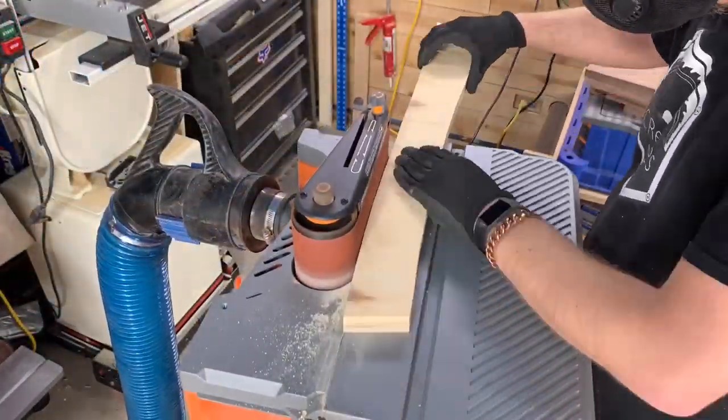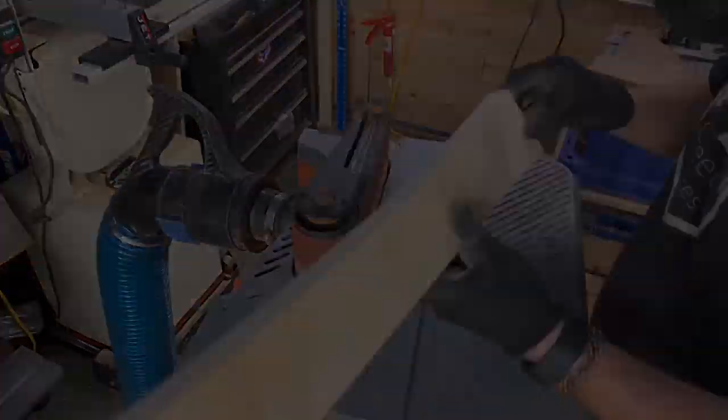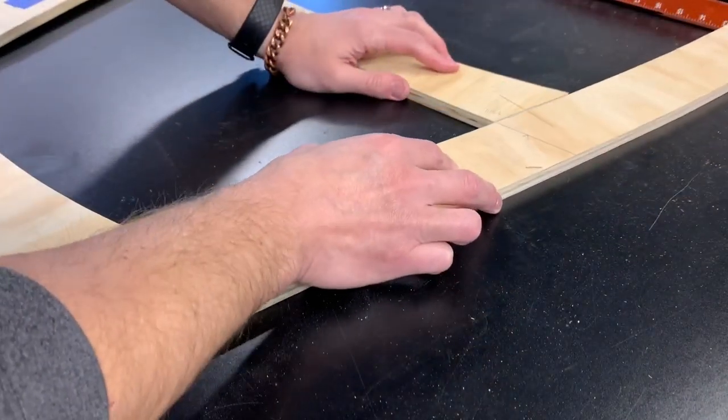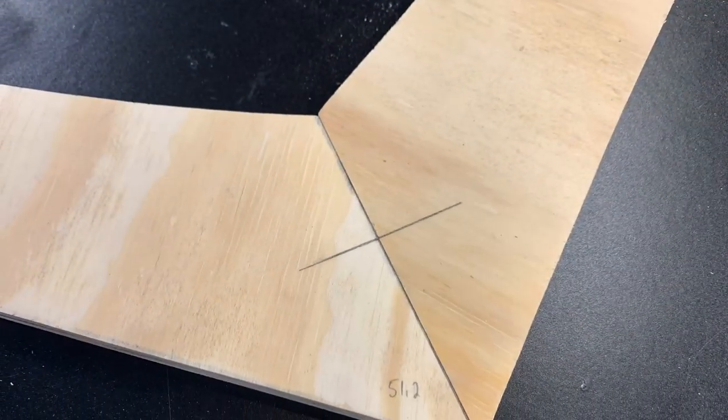After all the angles were cut, it was over to the spindle sander to clean up the bandsaw lines in any rough areas on the templates. I made two leg templates so I could lay out a prototype of what the base would ultimately be. This way I could measure real values and check them to my model and make sure I hadn't missed something or botched an angle cut.